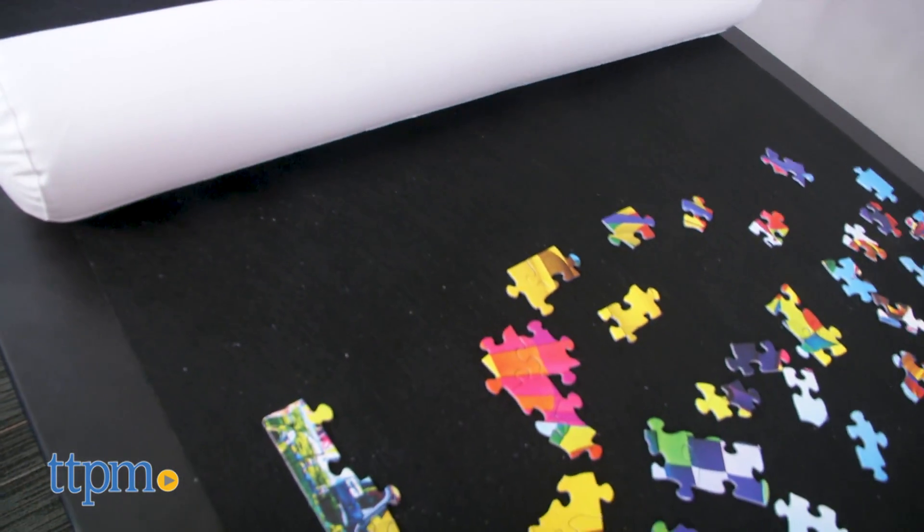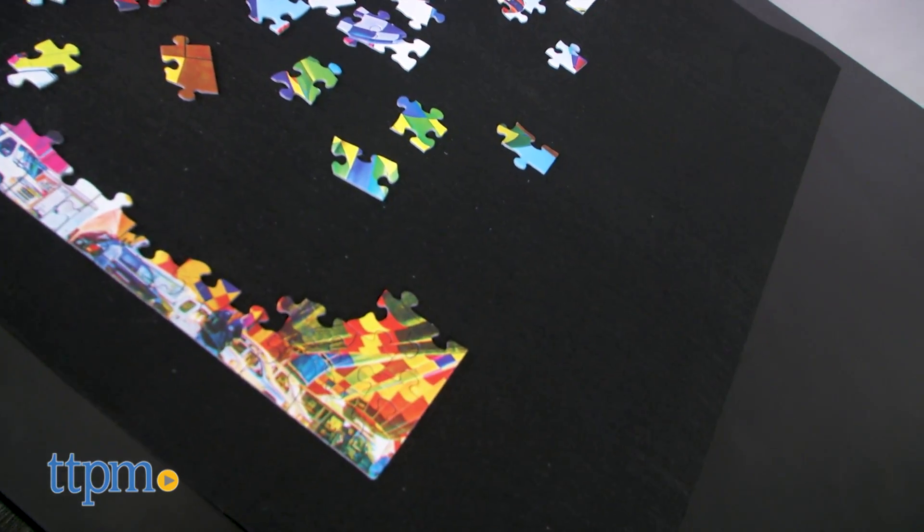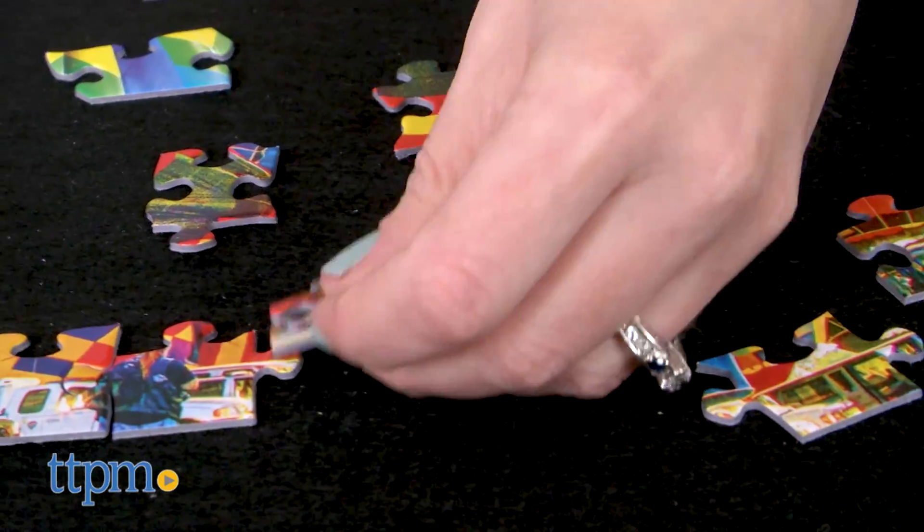The Puzzle Roll It Up Mat from La Vie Verte is a way for puzzlers to keep their puzzles stored, whether the puzzles are finished or unfinished. Available in black or yellow,